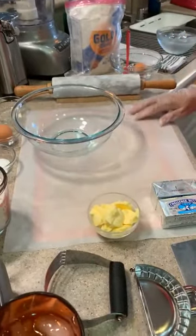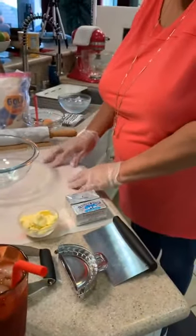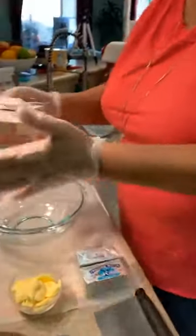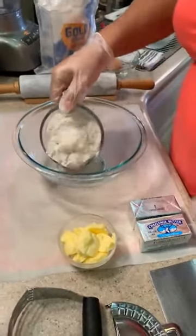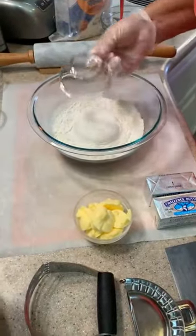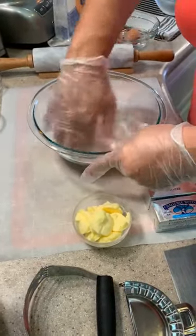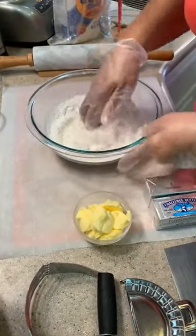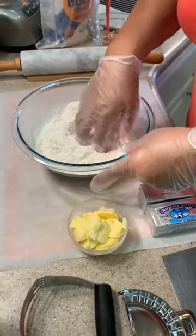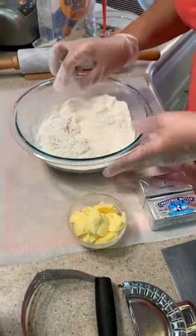I've put down some parchment paper because I love working on parchment paper, and I put a little rubber oven mat underneath, and that keeps everything from sliding. Now that we're ready, let's get started. Here I've measured out two and one-fourth cups of flour — I'm just going to dump that in there. And then this is our salt, I'm going to dump that in there. And then with my hand, I'm going to get in here and mix that all together.